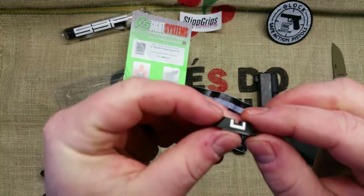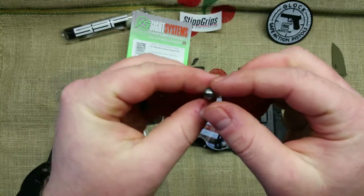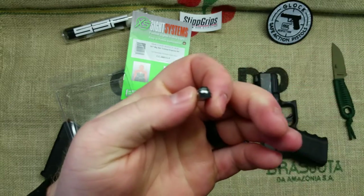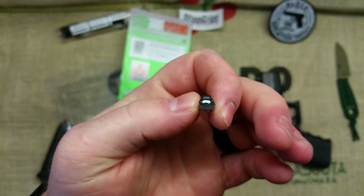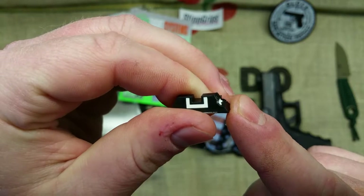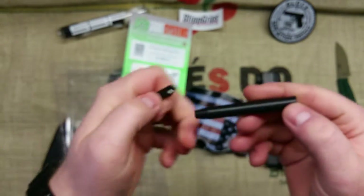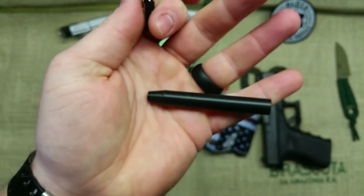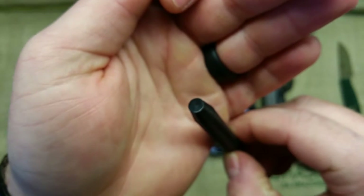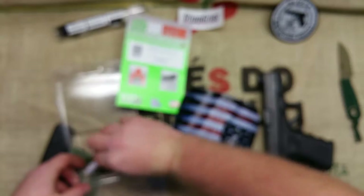I never understood why people were so anti-Glock sight. Excuse my hands, I've been barbecuing. See that sight — look how mushroomed out it is. That's what I did with a plastic punch trying to get it out of there, exactly like they tell you to. That's how crappy Glock sights are.